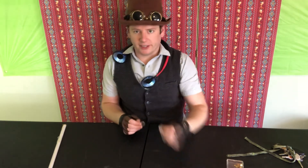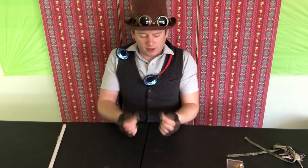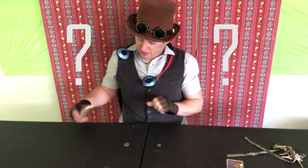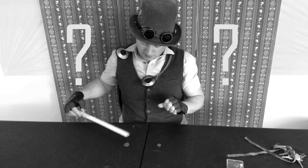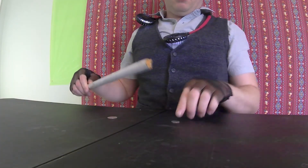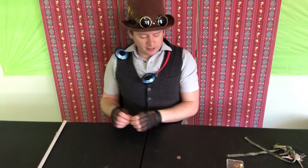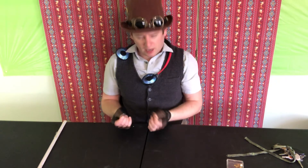Let's try these two coins. I have a dime and a quarter. Which one of these two do you think will stick to the magnet? The dime doesn't stick at all, and the quarter didn't stick at all either — even though they're made of metal. I wonder why they don't stick.